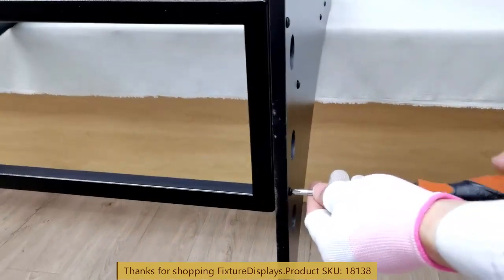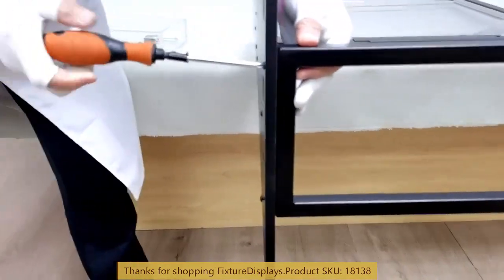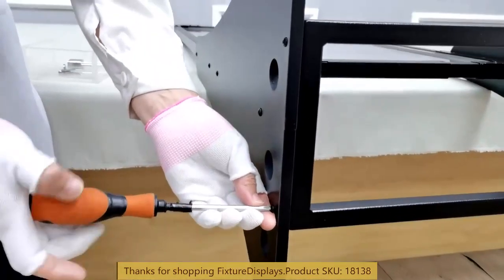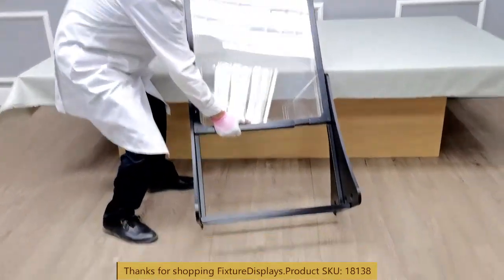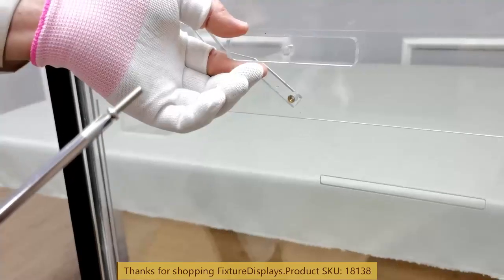We also have a tabletop version. Search 'Plinko' on our site and it should pull up the tabletop and wall mount unit as well. If you have a custom requirement, we'd be happy to quote you. It takes about three months from time of order to delivery.